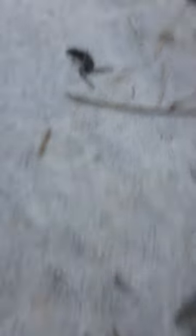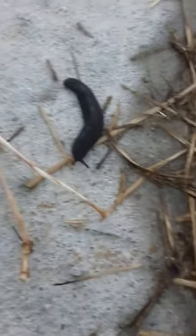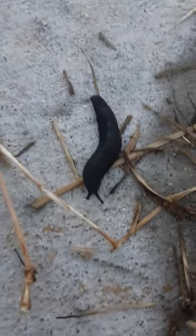I think that's one too. I don't know. It's a dead one, I'm pretty sure. That's a live one. You can see him moving a little bit.